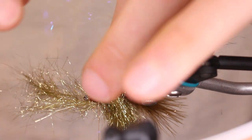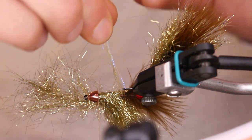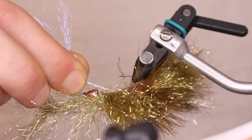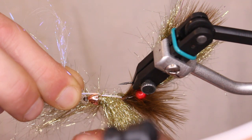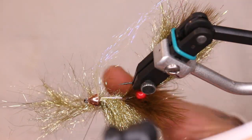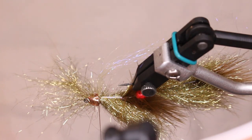Once you find that middle point, take the ice wing, pull straight up, and go straight down the middle, back to the bead. Lock it in — it doesn't have to be perfectly in the middle but try your best. Do two wraps behind, brush everything back, pull the extra back, and do a couple in front just to make sure it's not going anywhere. Then flip that back over.